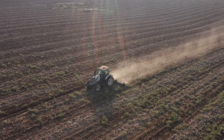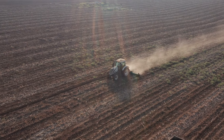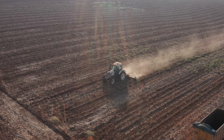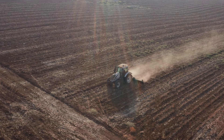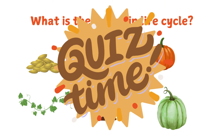After the pumpkins are picked and sold, the farmer ploughs the field. Old vines and unpicked pumpkins get mixed with the soil. The field is ready for planting seeds again next spring.